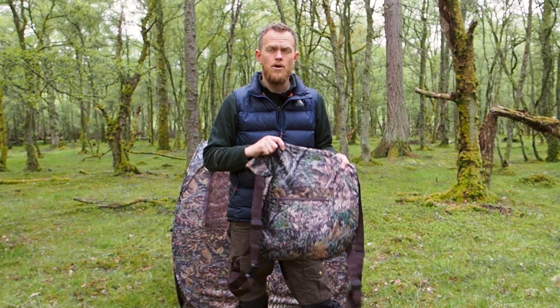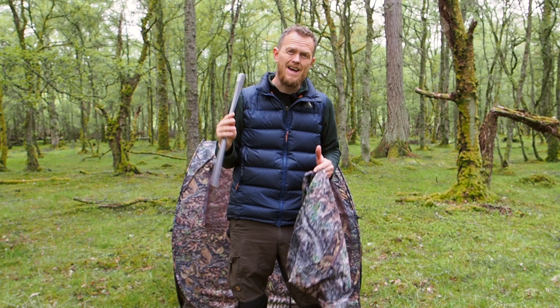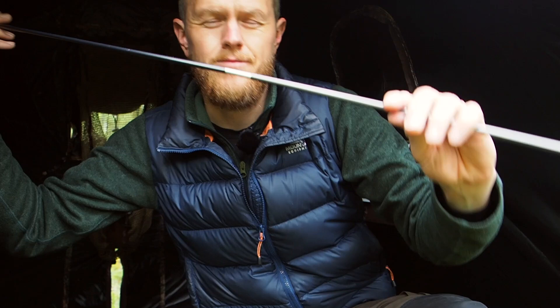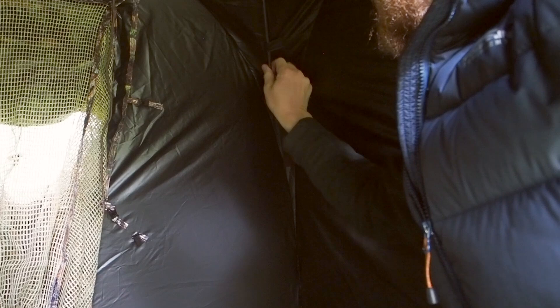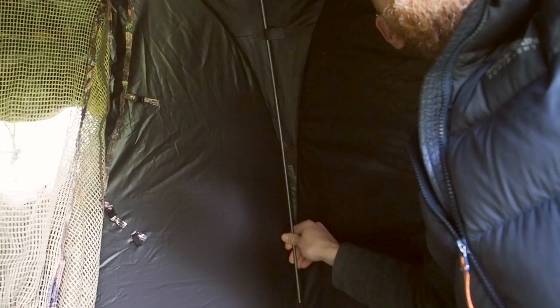Also in the bag are two aluminum poles for the ceiling. They give the hide that extra bit of structure, and they're really handy if it rains, so the rain bounces off more easily instead of gathering in a pool up in the roof. Just like any tent, these poles connect right into each other and attach into the hide. The way I like to do it is to not put it into the hole at the bottom first — let it go all the way up so you can get it through the loop on the other side first.